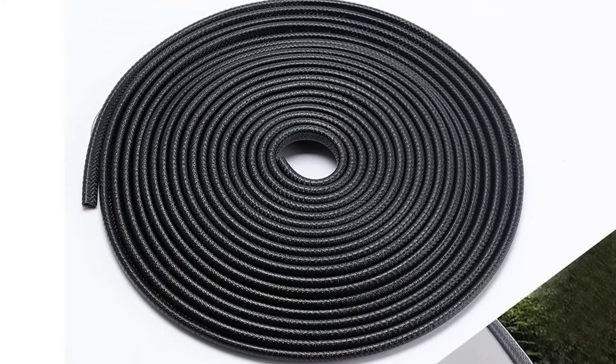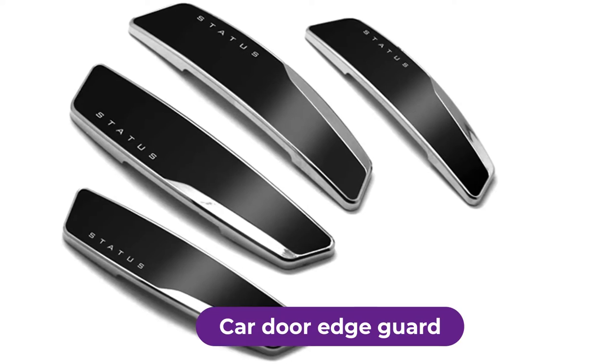Are you looking for the best car door edgeguard? In this video, we will break down the top 4 car door edgeguards on the market.